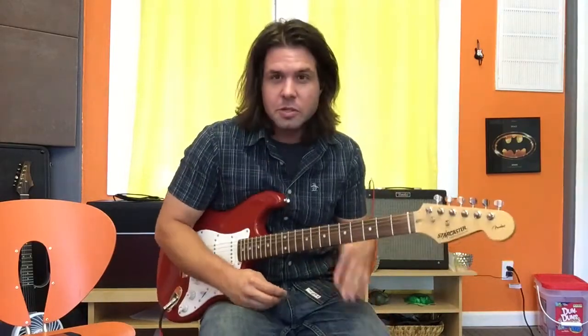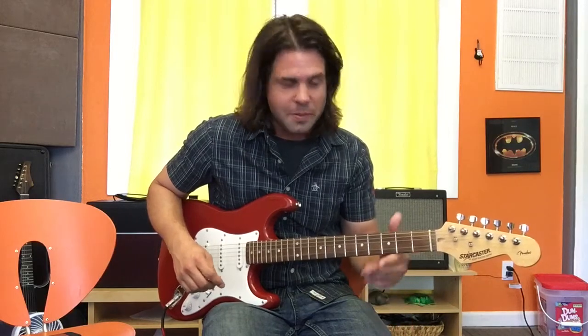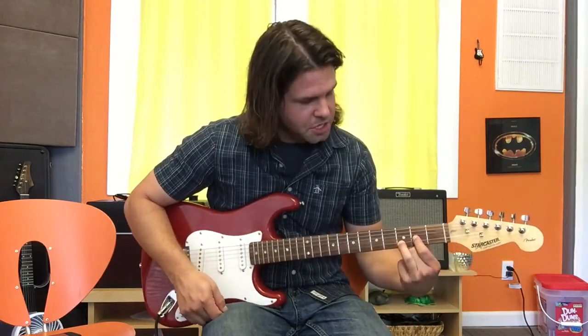This is a pretty interesting progression. This looks like a Stone special to me. Here we go. Intro: D, but we only need that much of it. So just G2, B3.